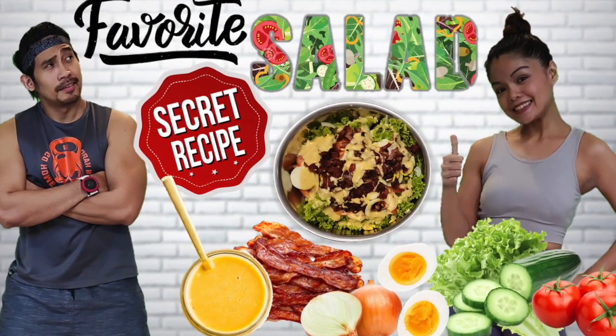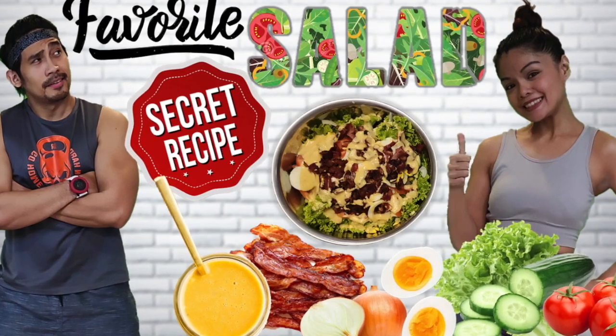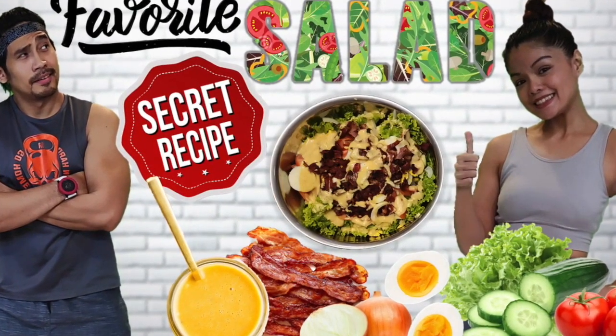Welcome back to Anointed Fitness. I'm Ed and Giselle, and today we will show you how to make a healthy salad recipe.